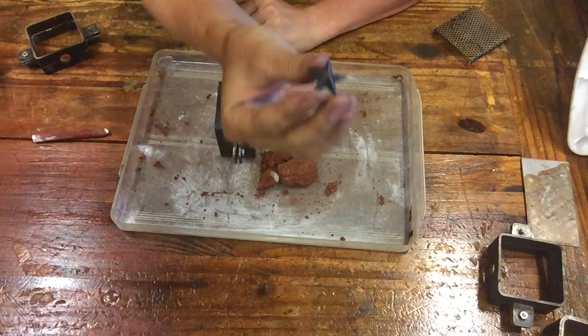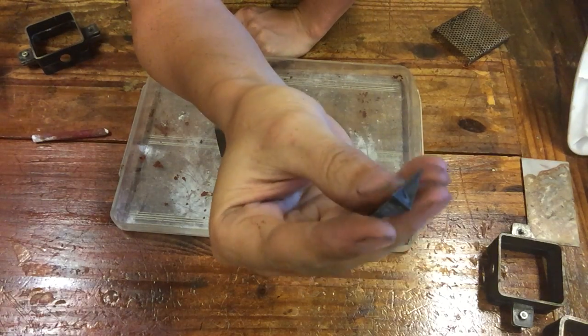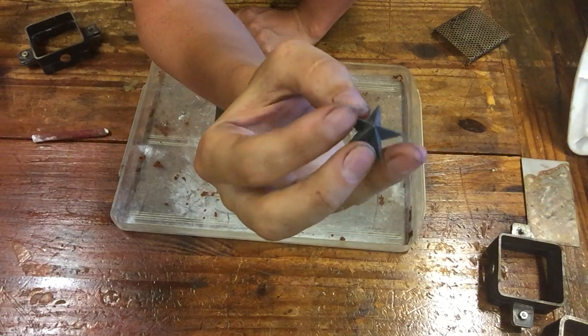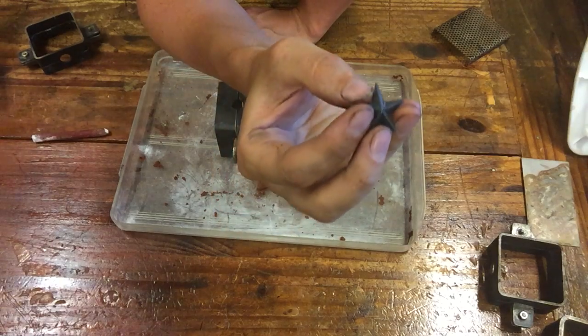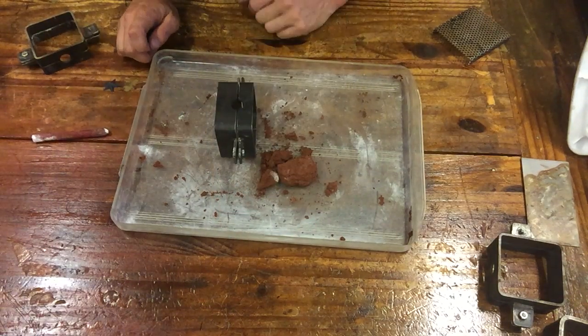I'm going to bring that closer to the camera. This is just a generic 3D printed star, but it's got a flat plane and then it's got a nice drafted plane. What we're going to do is see how it casts in three separate orientations to go through what you think about when working with drafted elements in sand cast frames.